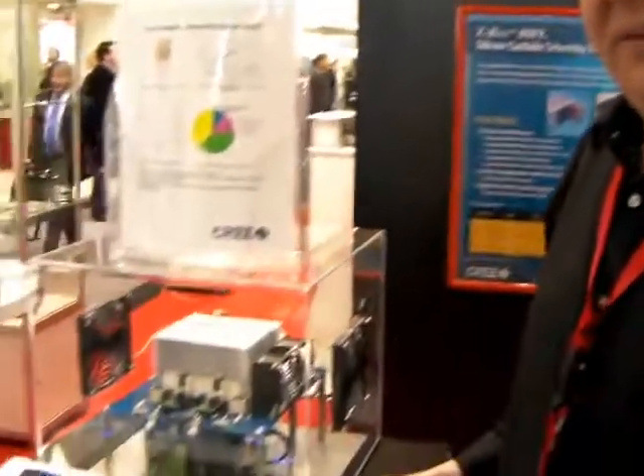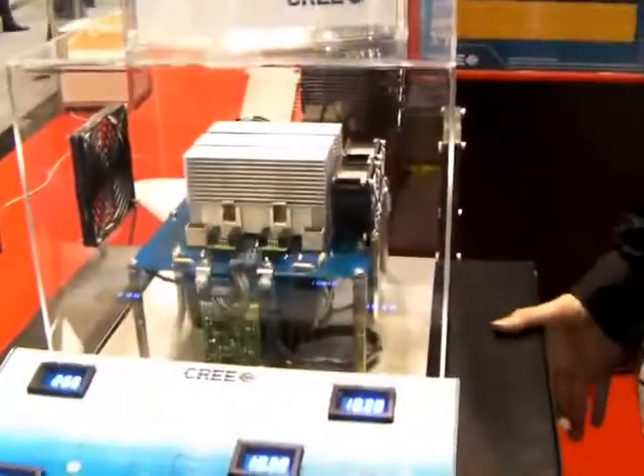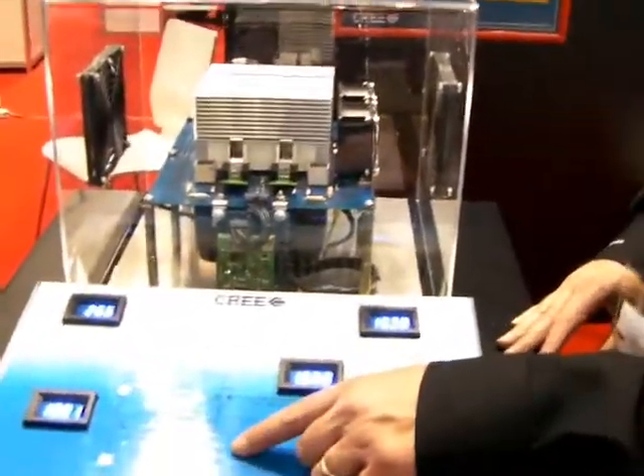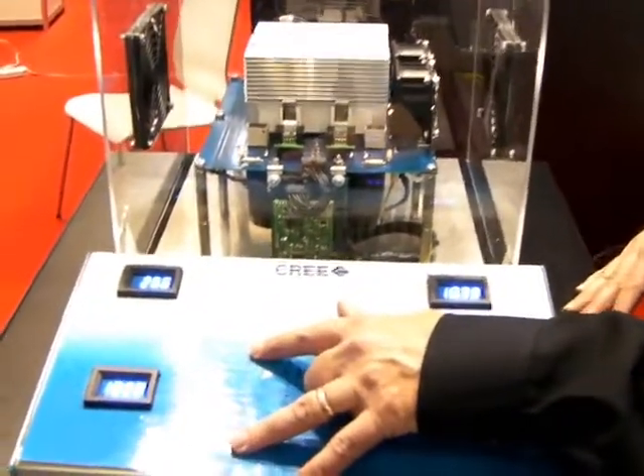Hello, I'm Bob Callanan with Cree, and what I have here is a demonstration of a 1700-volt MOSFET in a DC-to-DC converter application. What this system is, is essentially a half-bridge, hard-switched DC-to-DC converter, at an input of 1,000 volts.